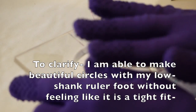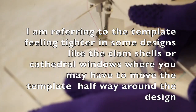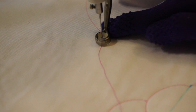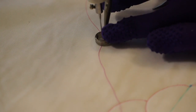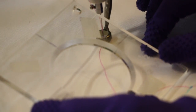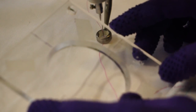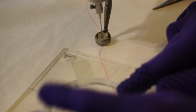Your newer high shank machines that a lot of manufacturers are coming out with are simply not going to be a problem. The APQS George, which sometimes has very limited clearance on the side of the foot where the ruler foot attaches, goes around with no problem either. I hope you enjoyed this review on the inside circle template by Tara Loy Enterprises. Thanks for stopping by — this is Debbie from the Quilt Journal, bye!